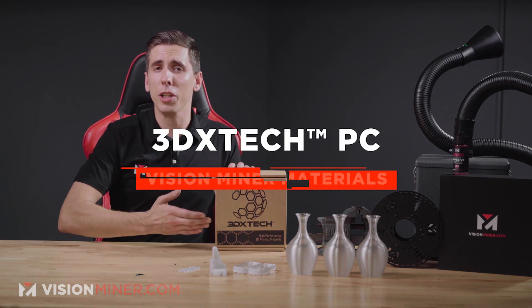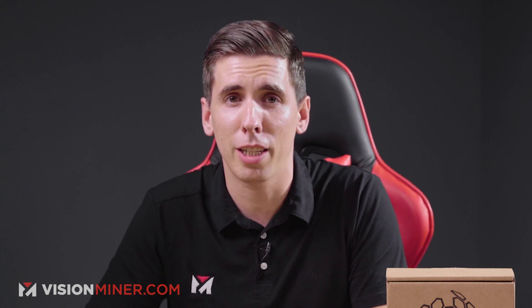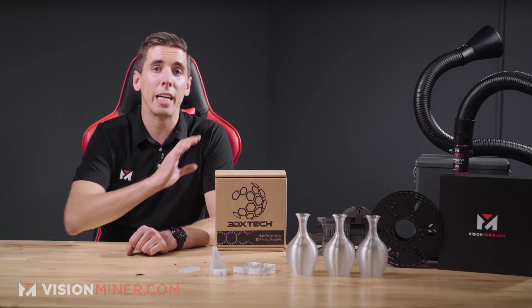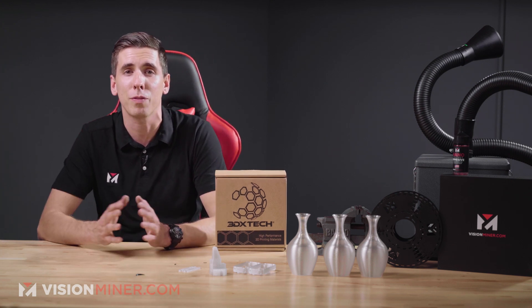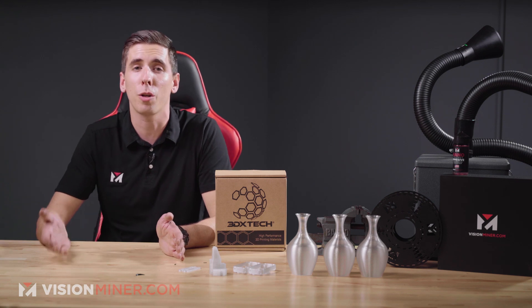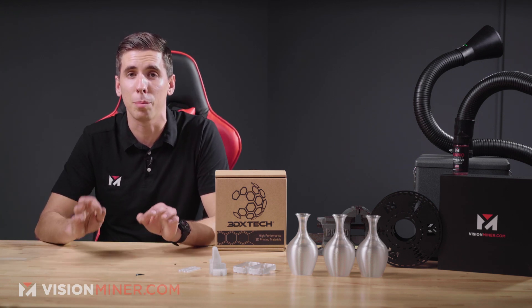Today we're talking about 3D XMAX polycarbonate from 3D XTEC. Known historically as Lexan polycarbonate, PC, or Macrolon, it's a popular material that comes in a variety of forms.